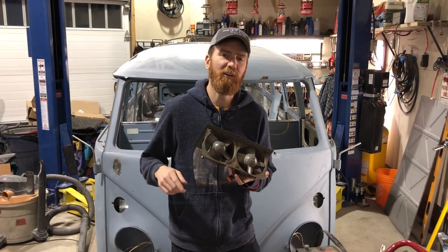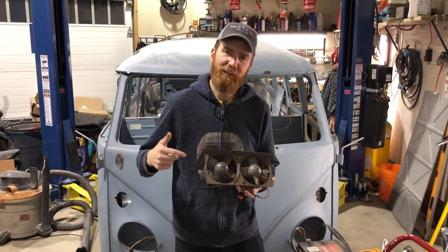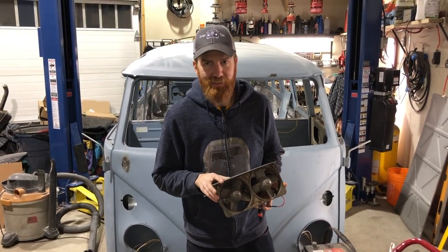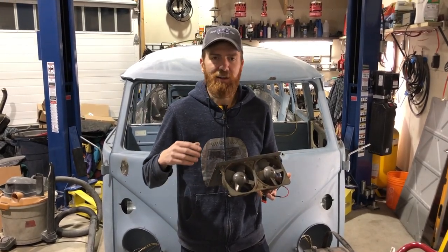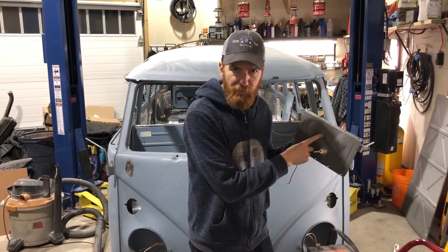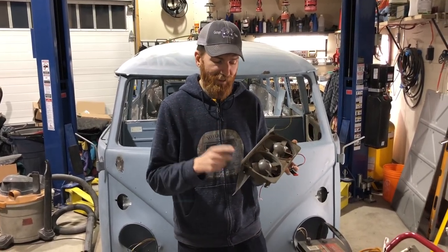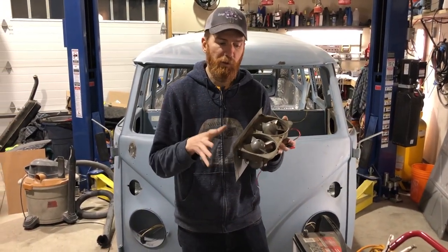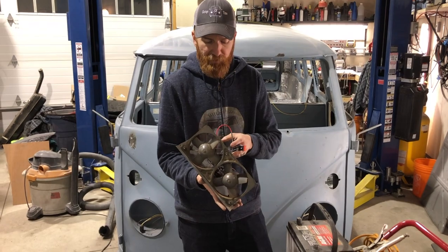Tonight in Garage Time we're going to talk about a highly desirable accessory for your Volkswagen bus — ambulance fans. I finally got my hands on a set; I've been watching them for a few years and watching the prices go up. I never wanted to bite the bullet, but now that it's finally going in for paint, I want the cover painted to match and a nice clean finish, so I took the plunge. We're going to go through and I'll demonstrate how they work, but I want to explain something first.